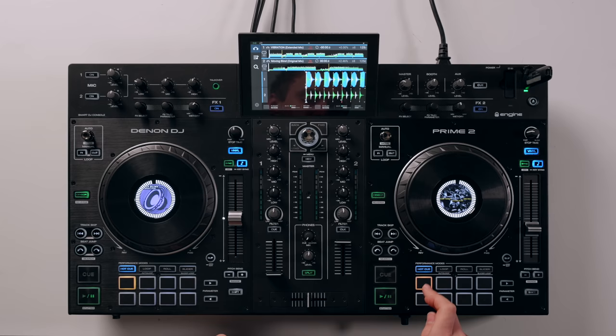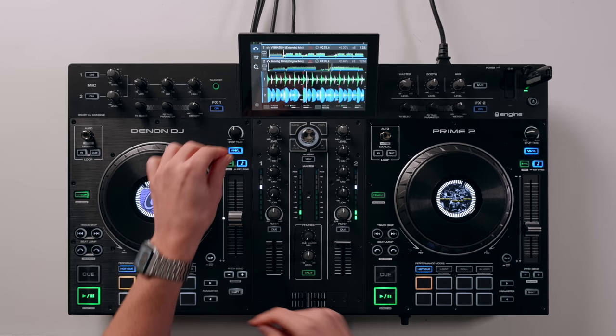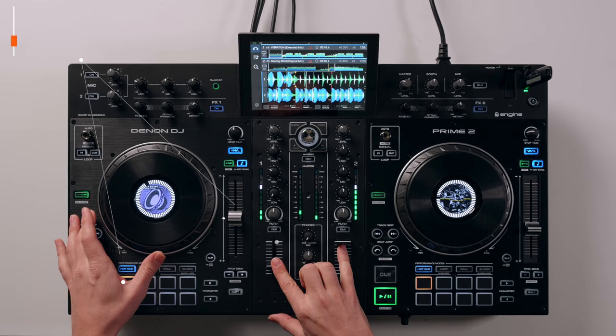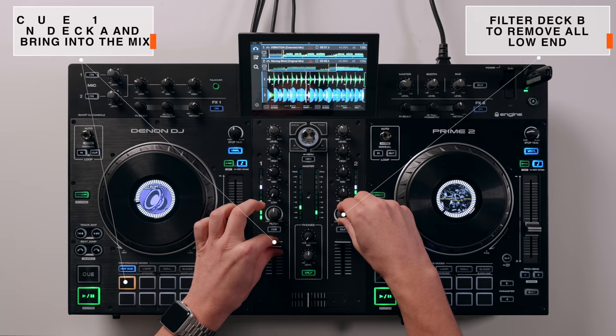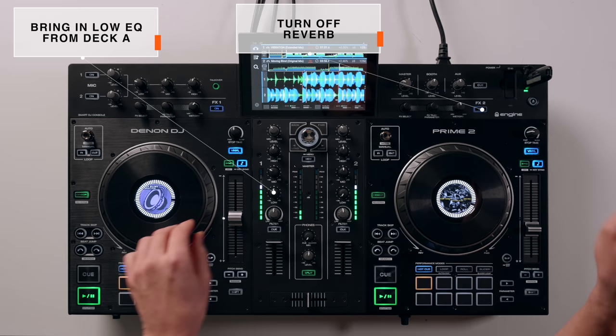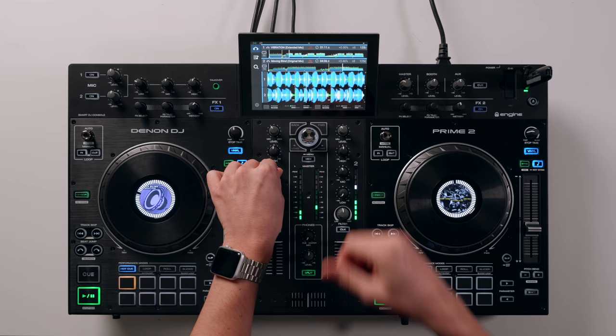Let's listen to that again with the optional effects, adding the reverb in on the channel that I'm filter sweeping up. Remember, we're waiting a whole phrase to reactivate the hot cue before bringing it in. Now we're going to start filtering up. Add the reverb, low end out, and then as I come back I need to turn the reverb off so that we don't get the reverb on the drop of the next track. And then finish the mix as standard.